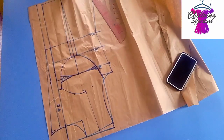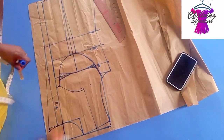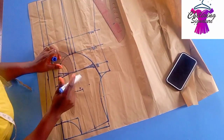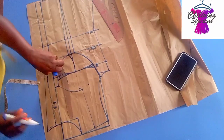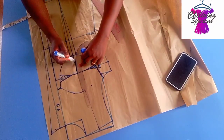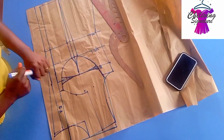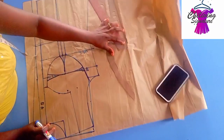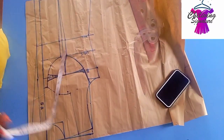You can see how beautiful it looks. From the bust point, step down — whether you are working with 3-piece corset or 2-piece corset, connect this way. You can see it's taking the form already. I have to add the dart replacement.